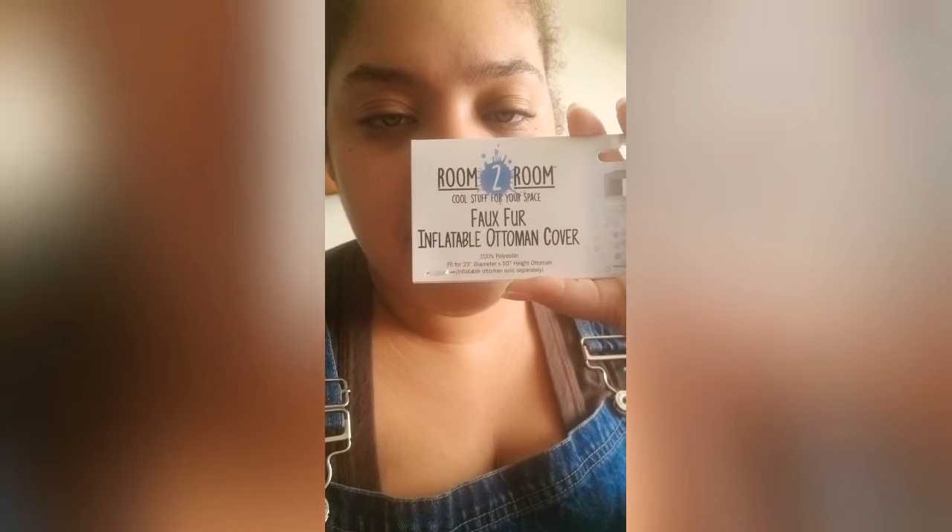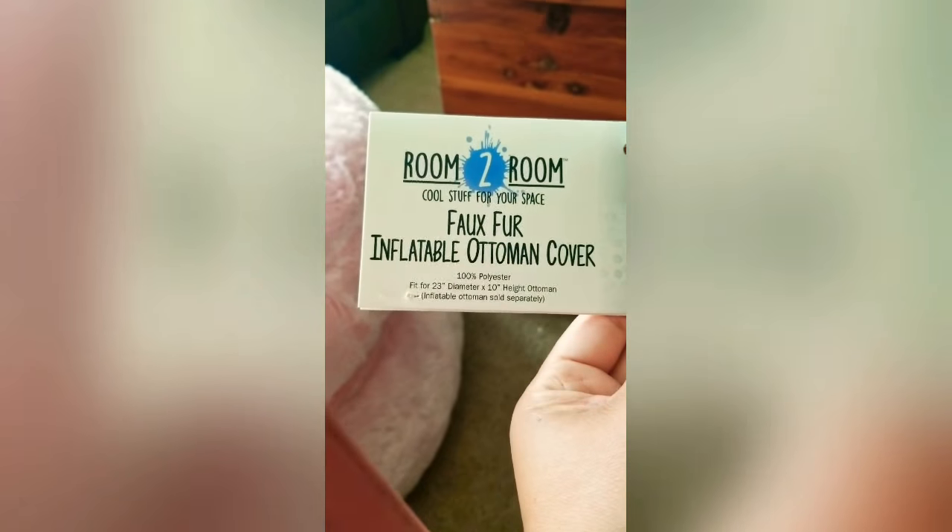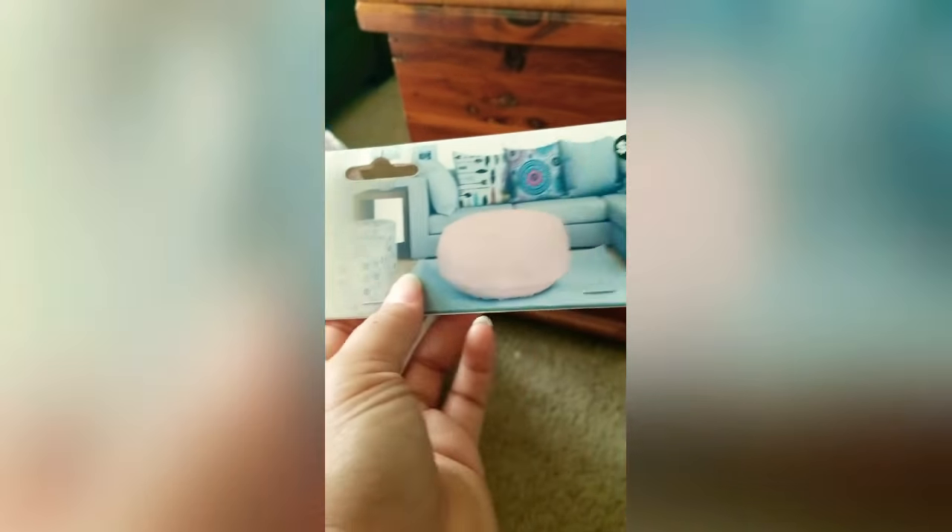I got an inflatable ottoman cover — here it is — room to room faux fur inflatable ottoman cover. I'll tell you why I got two of them: I already bought inner tubes, and I was looking for something to cover them with, like a blanket. I didn't think I would find this ottoman cover.